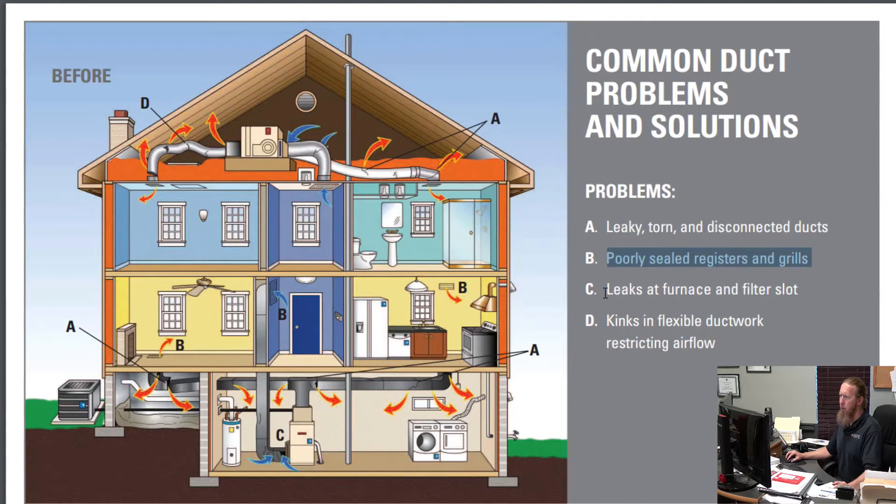Leaks at furnace and filter slots — this is another huge one. If you're using a filter that you have to smash into place, or one where there's a gap around it and you can shake the filter, that is going to create indoor air quality problems because you're not filtering all the air. The AirSafe 2000 filter is a great alternative. Check out AirSafe2000.com — it seals around the filter and does not allow air to bypass it, so it filters better. Kinks in flexible ductwork restrict air flow. It's harder to kink solid pipe, so check those flex ducts and make sure they're not turning at a hard 90-degree angle.